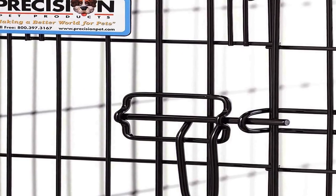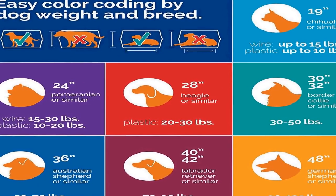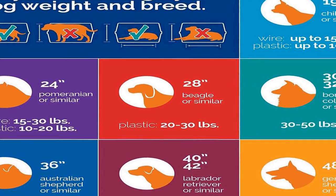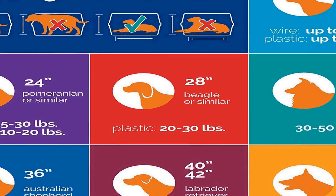Good choice for house training. This crate includes a durable removable plastic pan for easy cleaning and a divider panel to adjust the crate size as your pet grows. It easily folds flat for storage or transport. Its 5-point locking system eliminates gaps around the door, increasing its strength and safety. The rust-resistant electro coat finish makes it perfect for prolonged indoor or outdoor use.